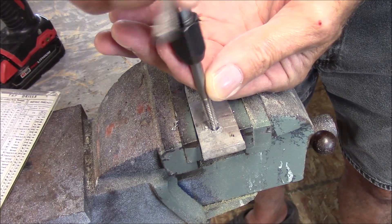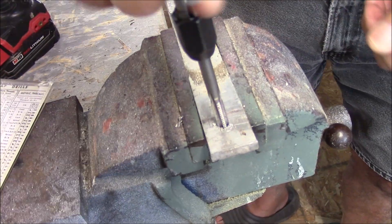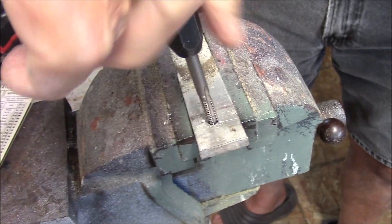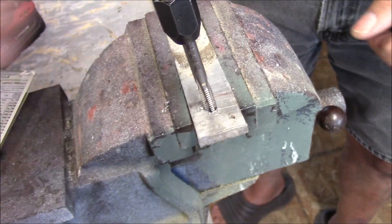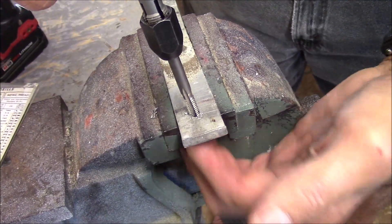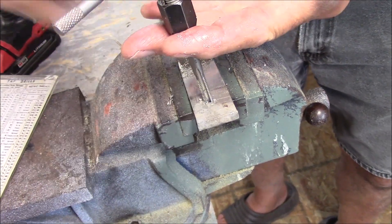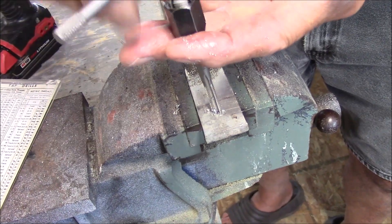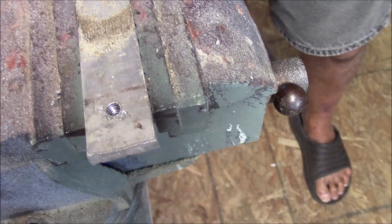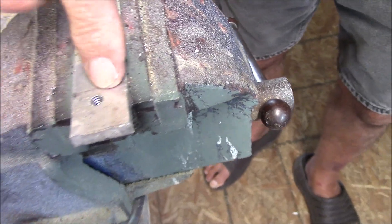We're almost done here. You'll see that we're all done. Knock off the excess aluminum on the back side — makes it easier coming out. If you look closely, look how nice and shiny and perfect those threads look in there. That's the difference that Tap Magic makes.